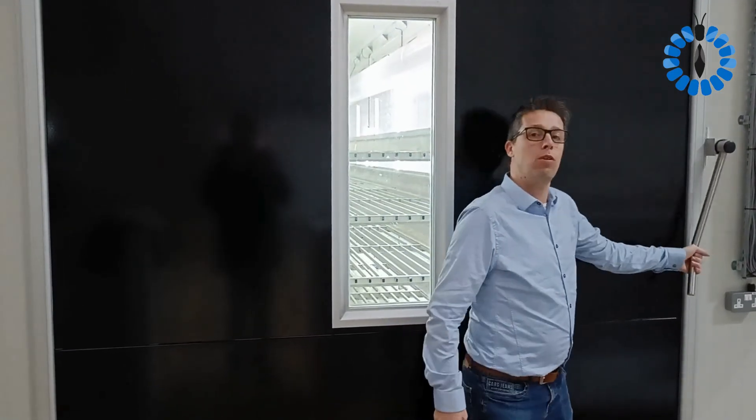Hello, this is Bob, the Flying Dutchman. I'm going to show you around in one of our pilot rooms. So if you're considering buying a pilot production room, this gives you a short visual tour of how it would look like. So let's have a look.